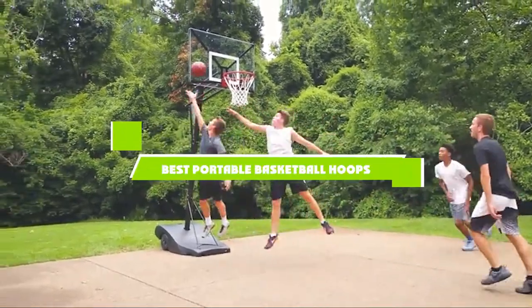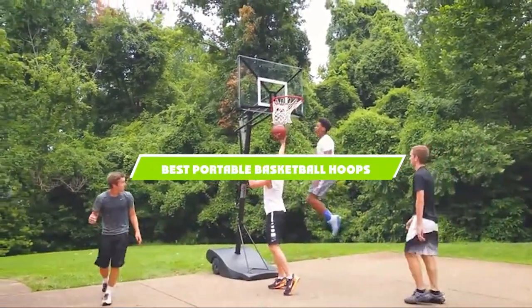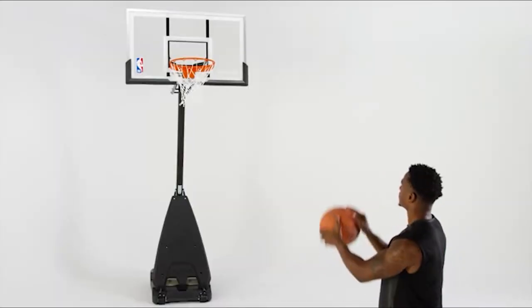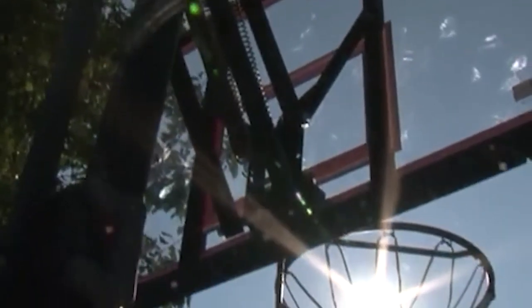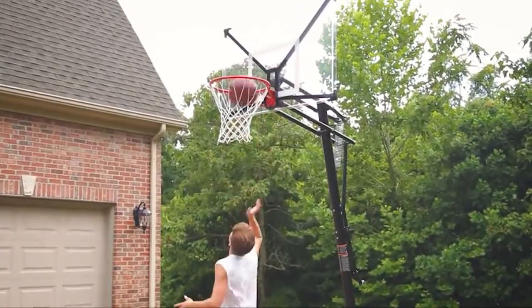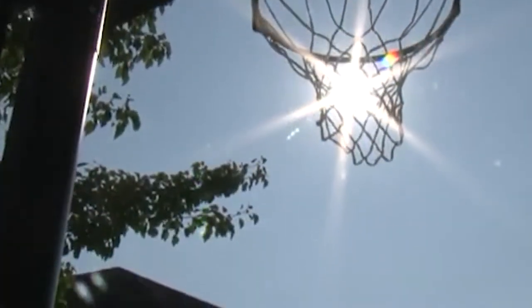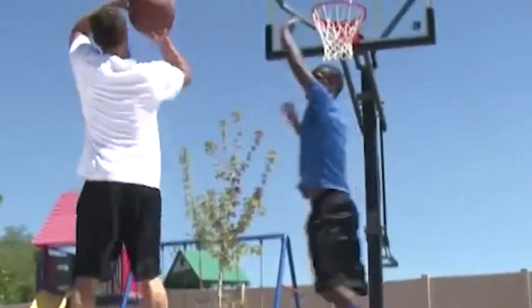If you're looking for the best portable basketball hoops, here's a list you must see. We made this list based on our personal preference and sorted it based on the features, prices, quality, durability, and reputation of the manufacturers and customer feedback. We've also included options for every type of customer. So let's get started.